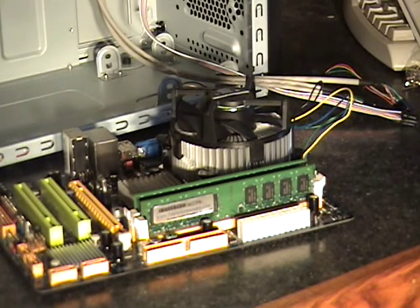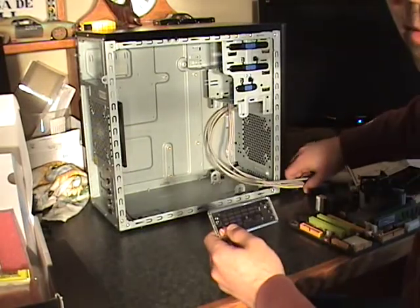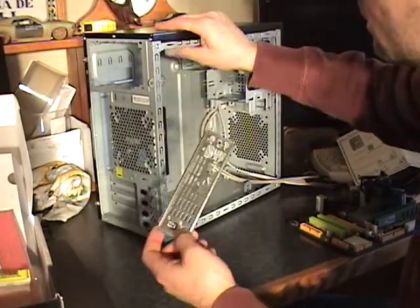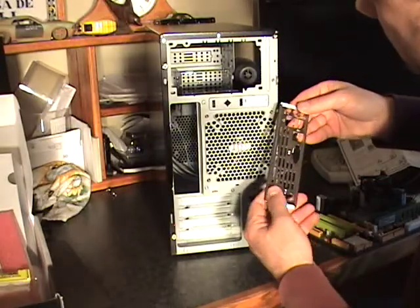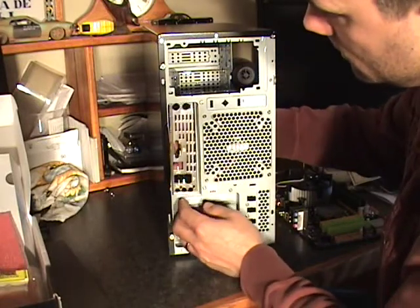Next we're going to go ahead and install the board into the case. If you bought a retail motherboard, in the box it will come with an I/O shield that needs to be installed into the back of the case right here, and that easily just snaps right into the case.